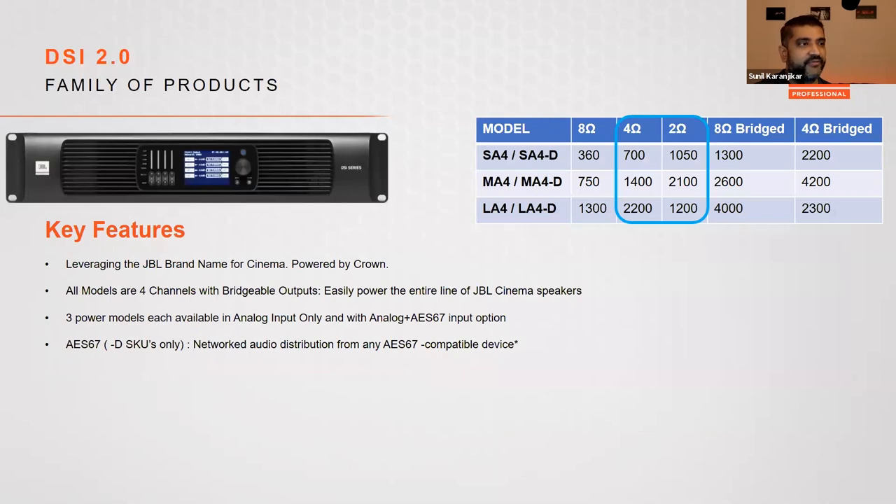The amplifiers are six models within three power categories, simply called SA for small amplifier, MA for medium, and LA for large. They're available in two versions: the standard version with analog inputs only, and a Dash-D version that provides analog input as well as AES67 network audio inputs compatible with Dolby Atmos Connect.